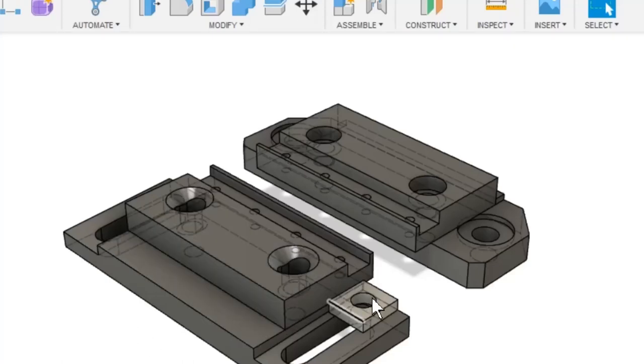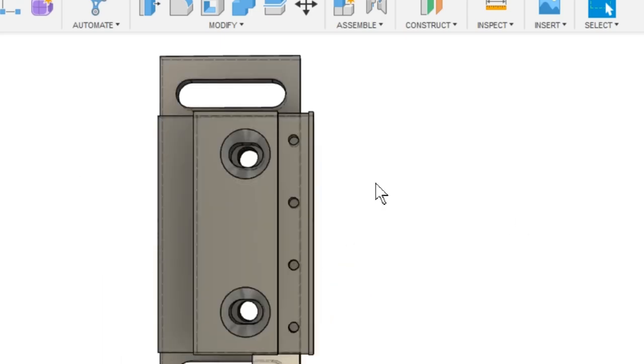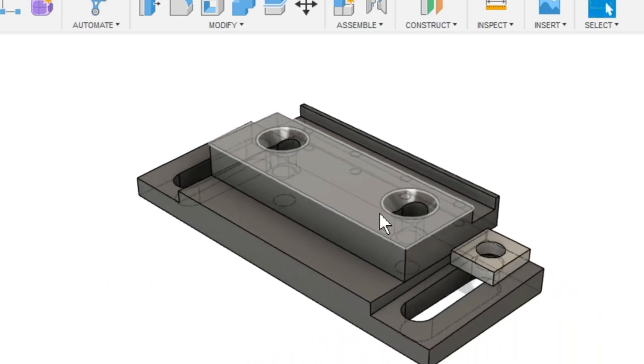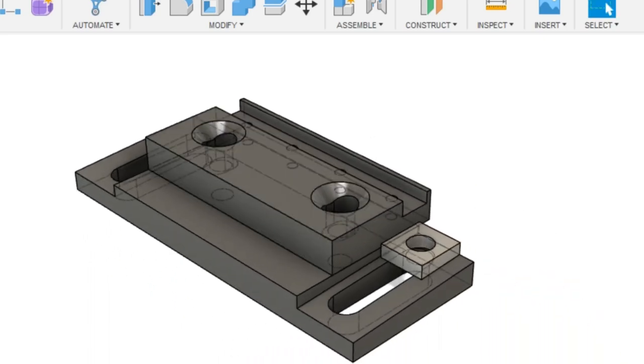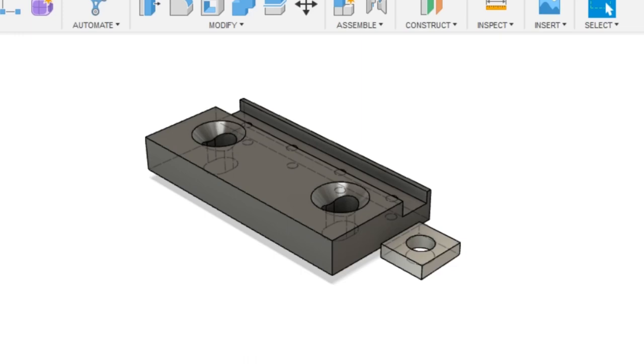Welcome to part two of the low-profile vise build. In today's episode I'm making the movable side of the vise — the other side we made in the first part. The movable side is made of three components: the upper plate, the lower plate, and the washer on the side. To my own surprise, I decided to make the upper plate from steel, mainly for longevity. I was afraid that the tapered head would wear into aluminum prematurely and just wear it out.